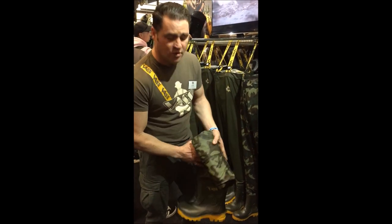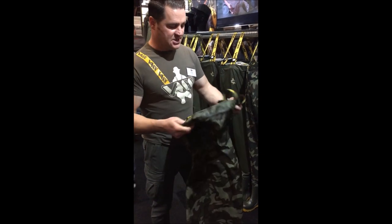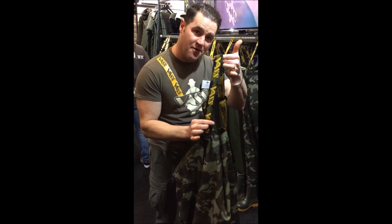Moving on up, you've got all the usual welding and the reliability of the Vast waders, and then at the top, for the first time ever, we are now doing camo Vast straps.